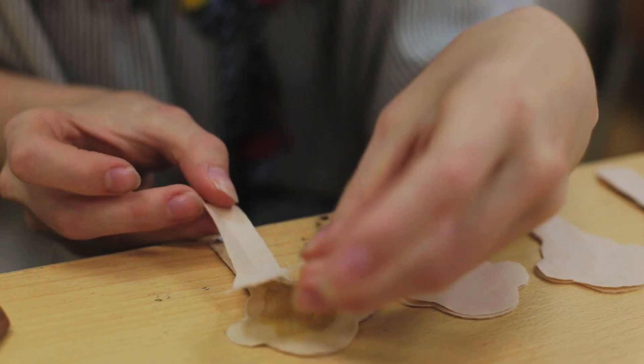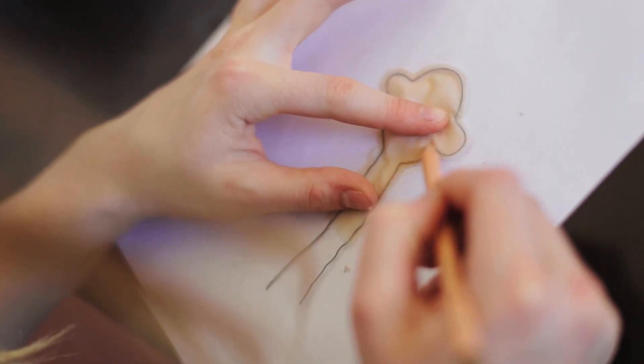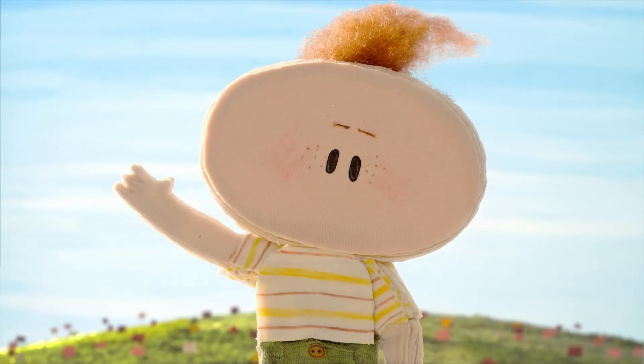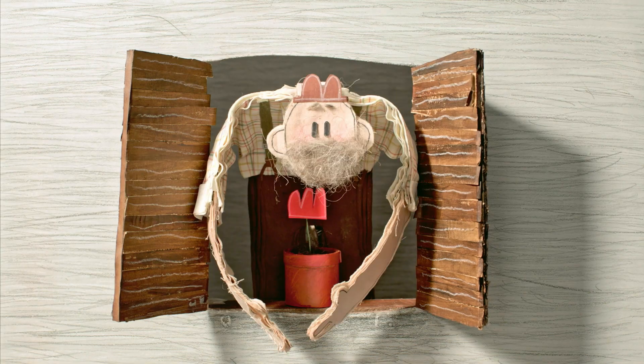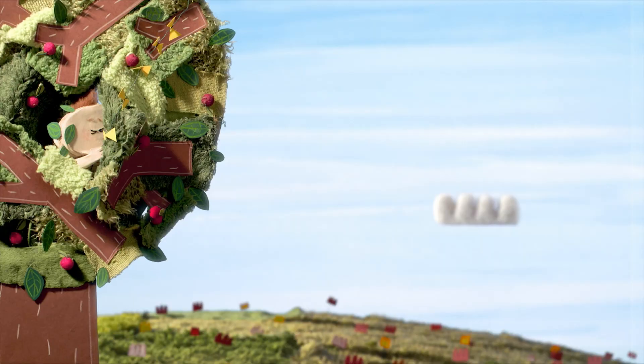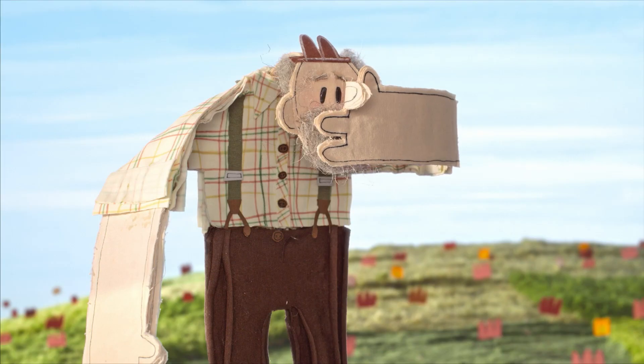The puppets have very simple faces — basically no facial expressions at all. We don't use any smiling mouth or sad mouth. All the emotions and feelings had to be expressed by the position of the eyebrow, by gestures and body language.